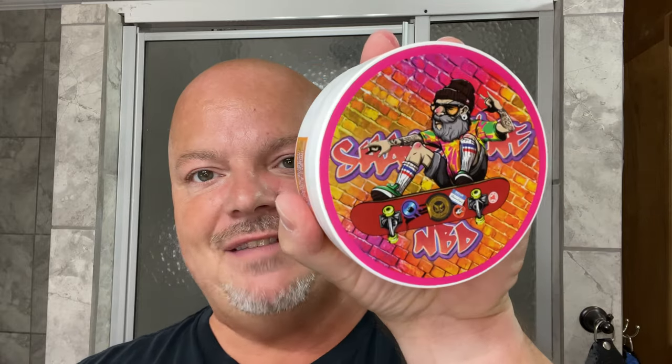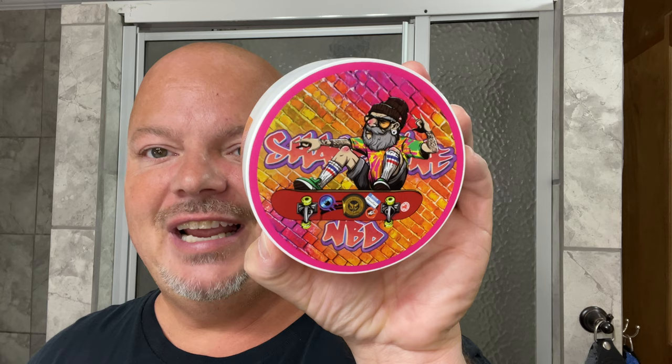In this video we're going to be using ShaveLine NDB by Straight Gold Shave and the Above the Tie SSH1 razor. Hey there folks, welcome back to another video. I'm your host CDB and thanks so much for joining me today. Today we're going to be using ShaveLine NDB by Straight Gold Shave. There's Straight Gold's logo, and this was a soap made for the Smiles for Miles show called ShaveLine NDB on Instagram Live.